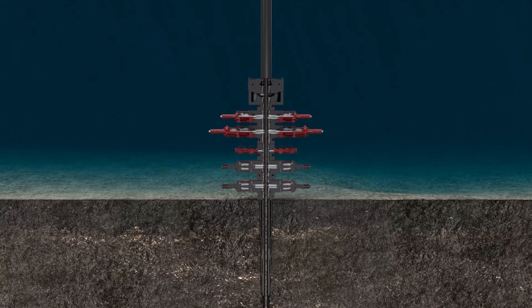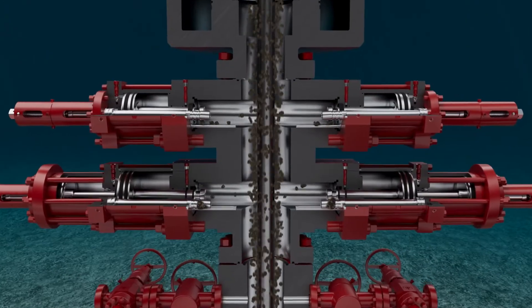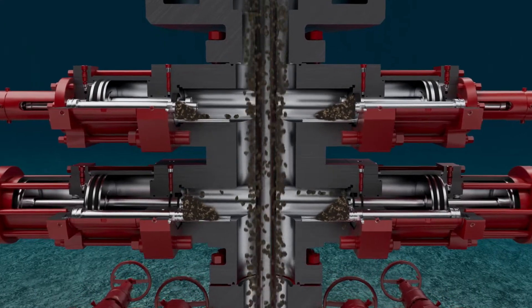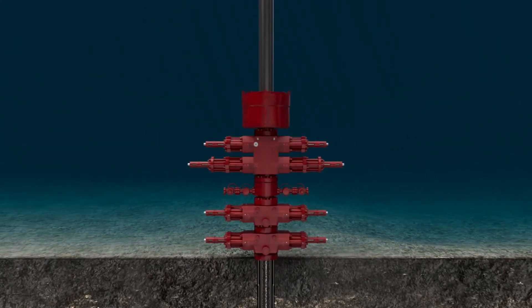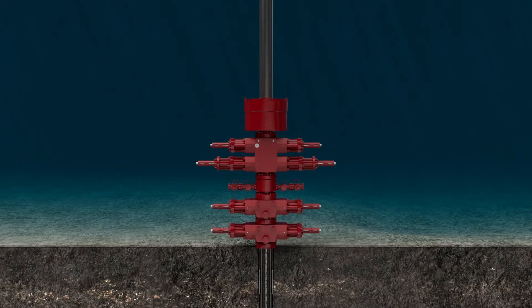All debris passes through the BOP on its way out of the well and back to the surface. However, some lodges in the cavities of rams and annular preventers. The BOP should be tested and cleaned on a routine basis with equipment that ensures high-quality cleaning operations.